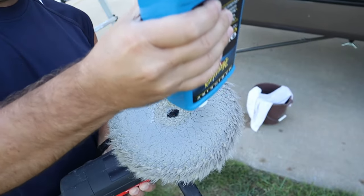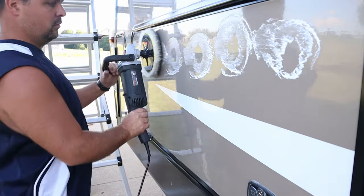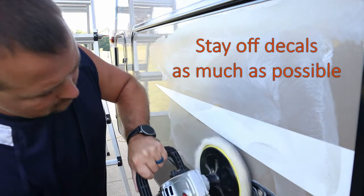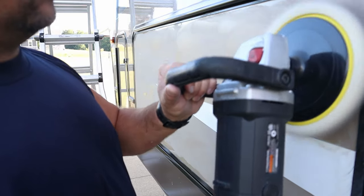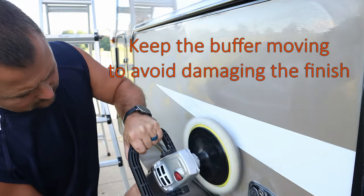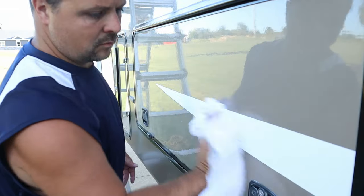I'm no professional detailer, so leave a comment if you've got a better way to do it. What I've been doing is applying the compound right to the pad, setting it to the lowest setting, moving it around a little first, then turning it on low and evenly spreading it over the area I'm working. I work in small areas at a time. Once it's evenly spread with no big clumps, I turn it up to about half speed and buff it in, then up to about three-quarters speed to finish. Once the compound looks mostly gone and I can see only light swirl marks, I follow up with a cotton towel to buff out the remaining compound, and it leaves a nice glossy finish.